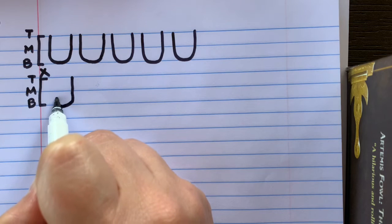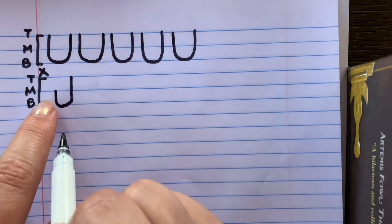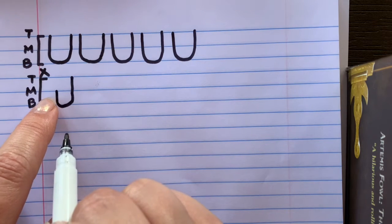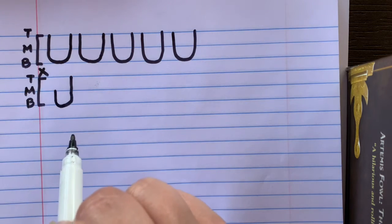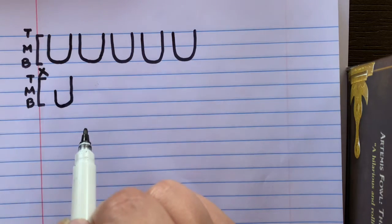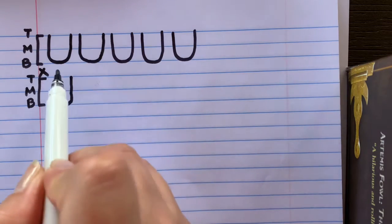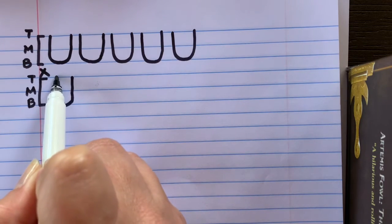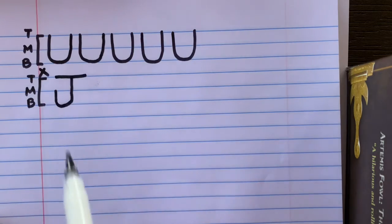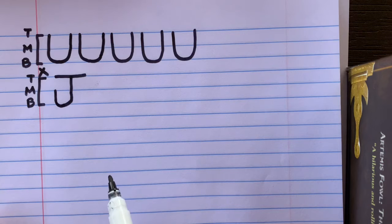Curve back up and touch that middle line. Some people make the letter J without a top on it, but I like a line across the top — so we go to the top line and draw that line across. To me, this is a true uppercase letter J.